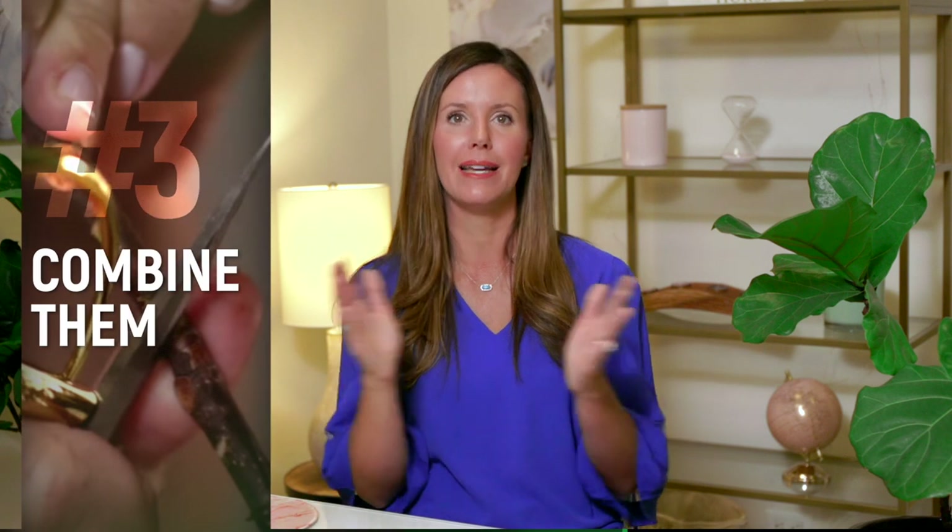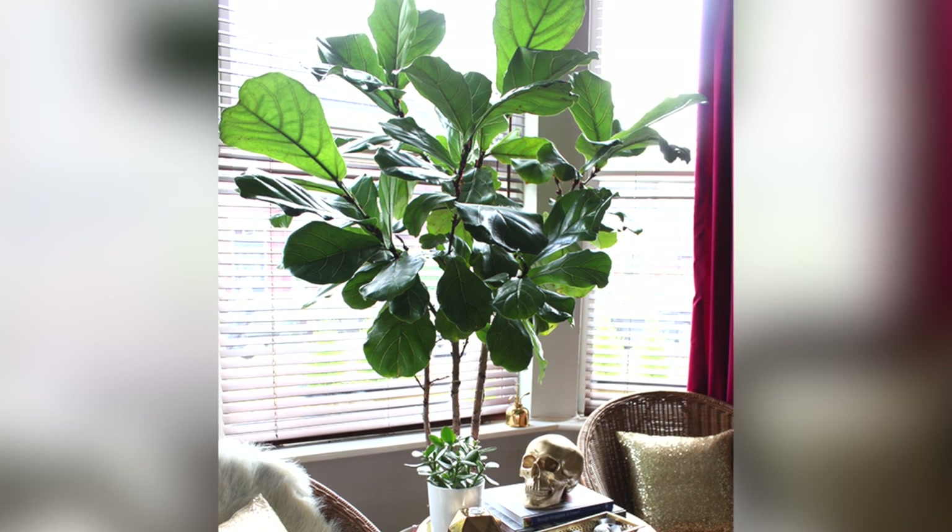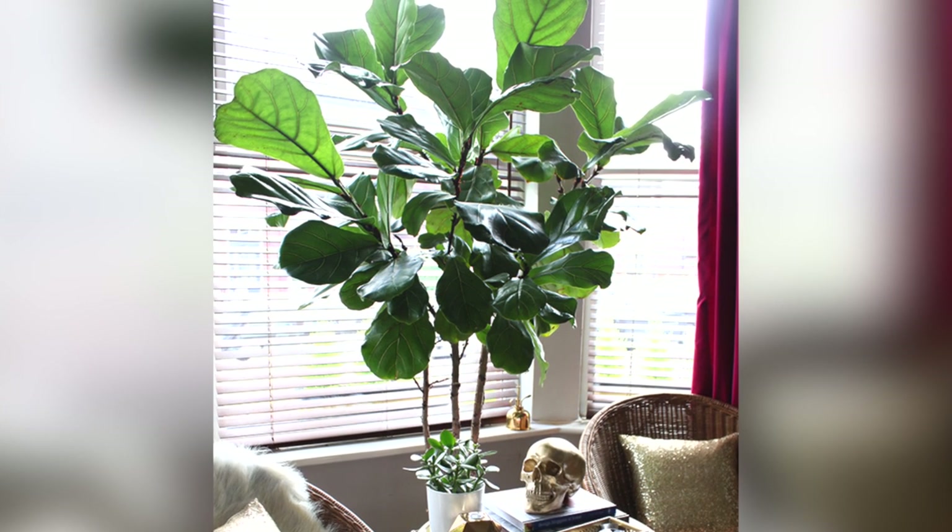My bonus tip: if you have a spindly, leggy fiddle leaf fig, one of my favorite ways to correct it is to combine them. Take two or preferably three leggy fiddle leaf figs, put them together, support them with a stake, and they can grow into one plant that looks bushier and more tree-like. Your plants actually do better when combined — their root systems grow together, they create more relative humidity, and they just thrive together. Fiddle leaf figs like being grouped, so put them all in one pot and you'll have one great-looking, bushier plant.